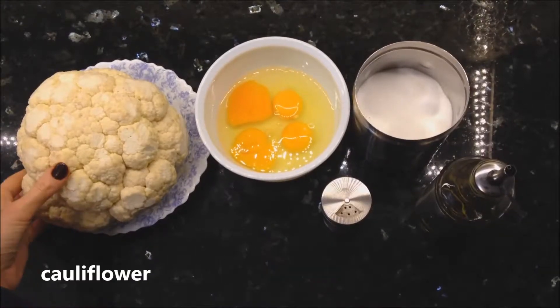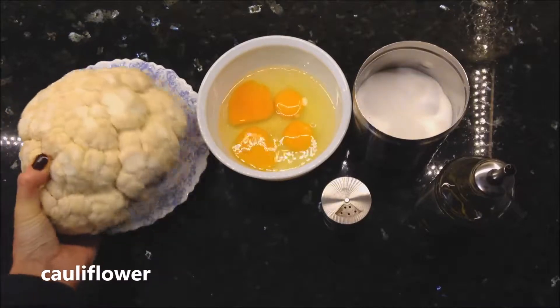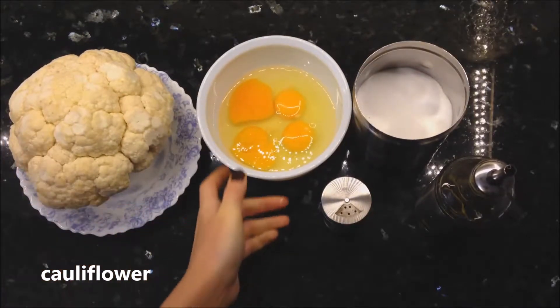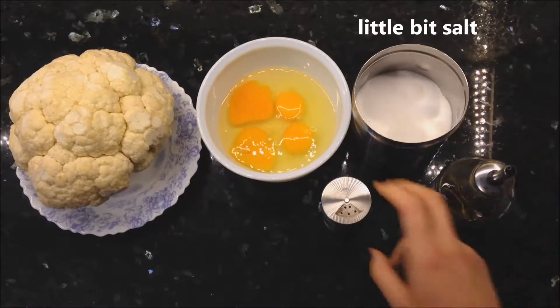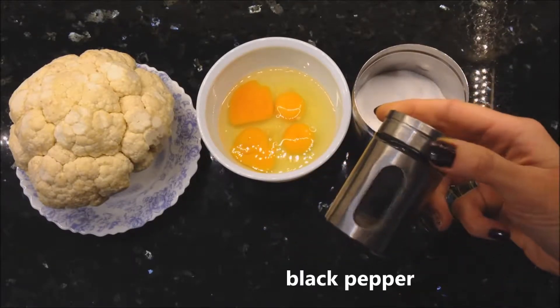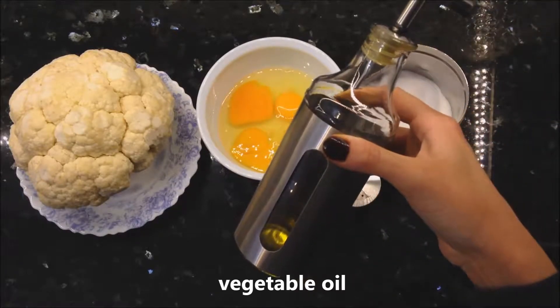Hello everyone! Now I'm gonna fry cauliflower. For this I need cauliflower this much big, 3-4 eggs, a little bit of salt about 1 tablespoon, black pepper, and vegetable oil for frying.